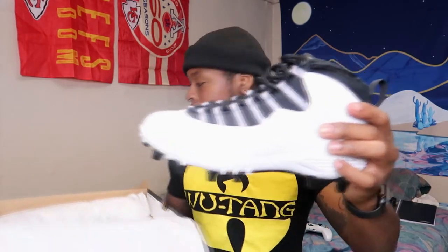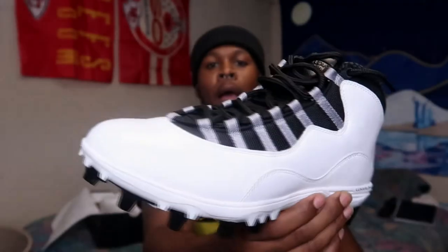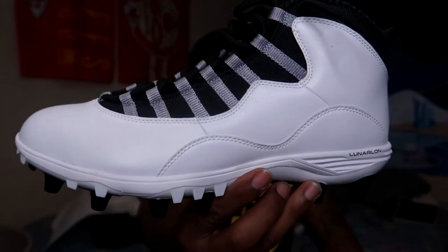We got the steels, baby — these joints are fire in my opinion. There was no way these were not coming home with me. Let me give you guys a quick 360.